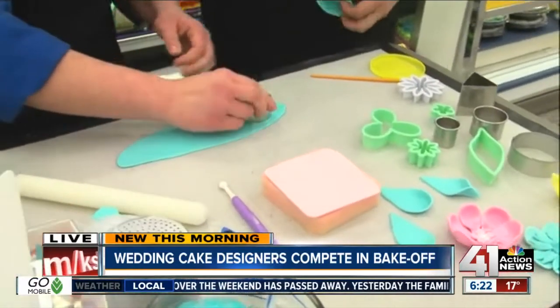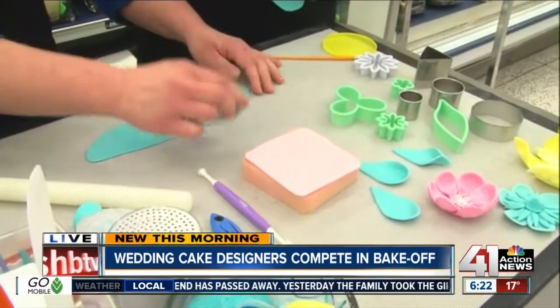And here are some cutters. We're going to take this cutter and just make some petals. Beautiful.